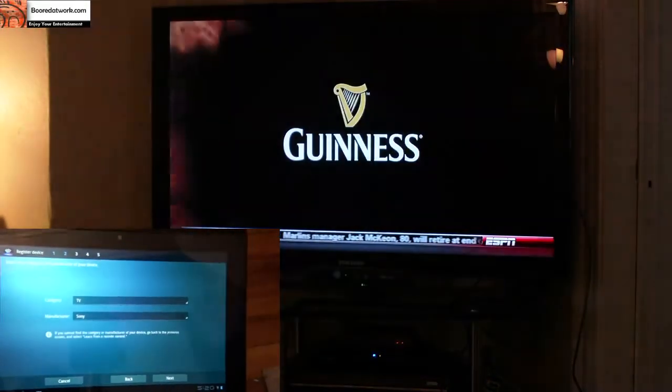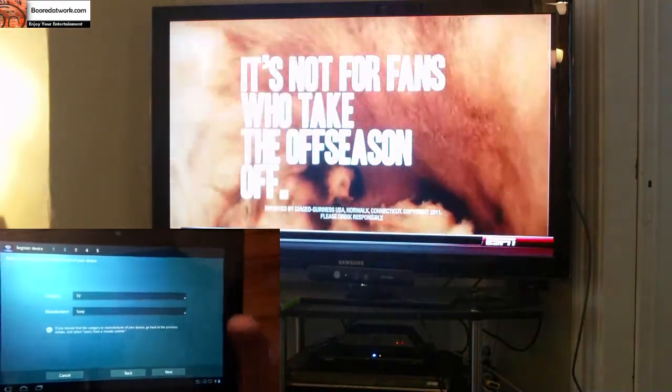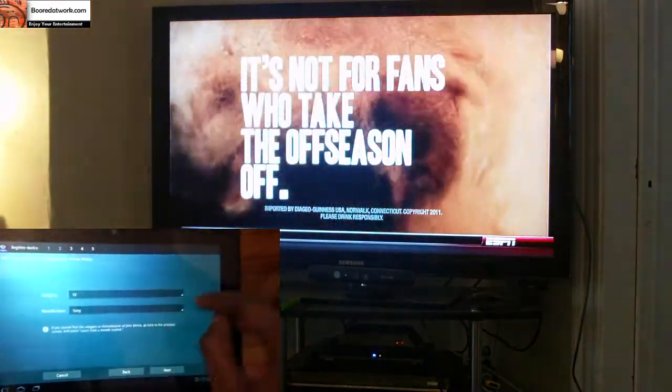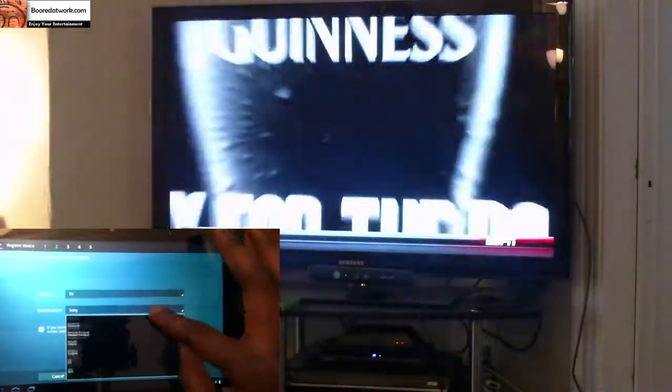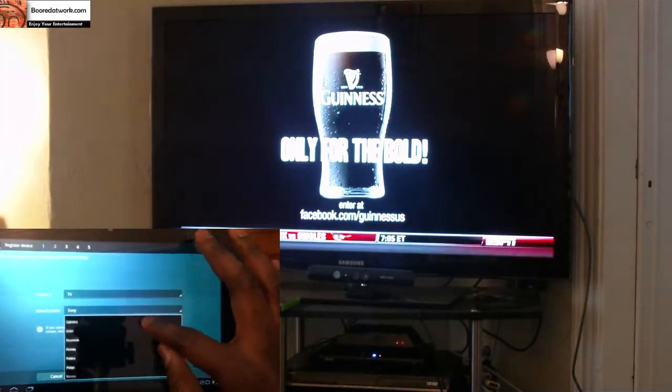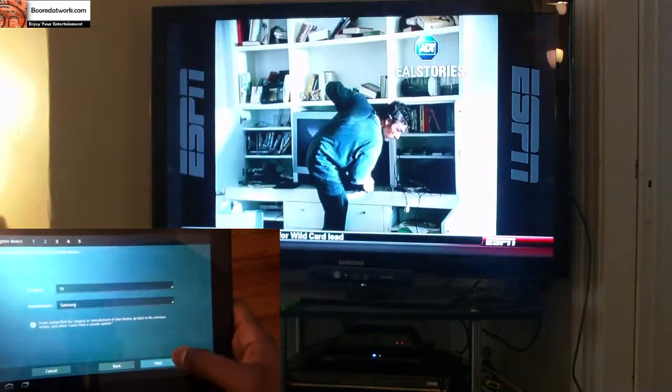Now the cool thing about this app is it works for every type of device out there — it's not just Sony products, even though you see Sony there. I can go to TV, manufacturer, select, and scroll down. My TV is a Samsung TV, so I select Samsung and hit next.